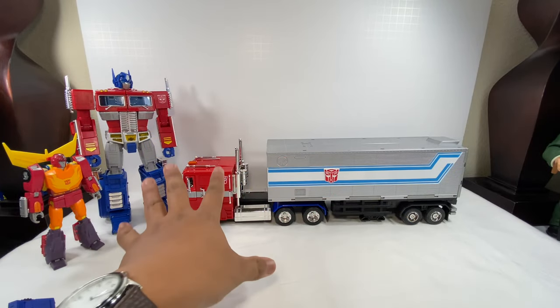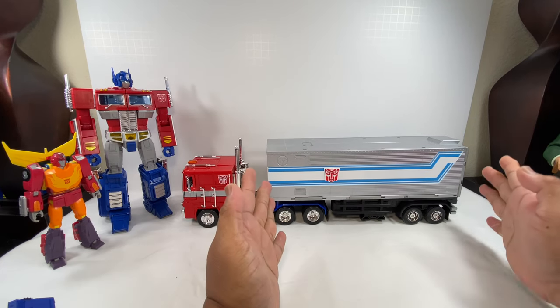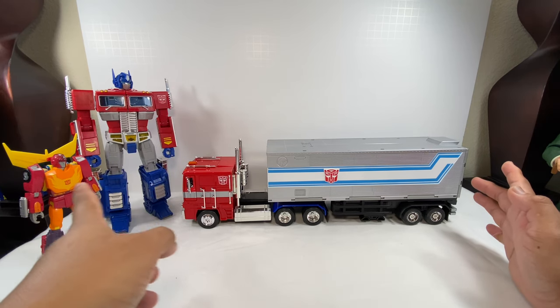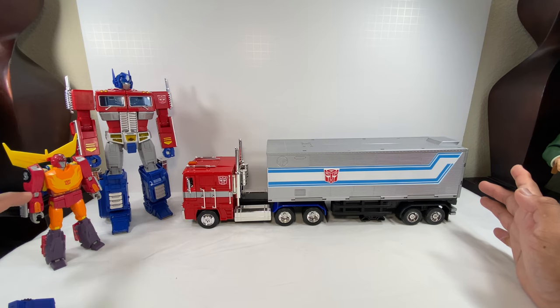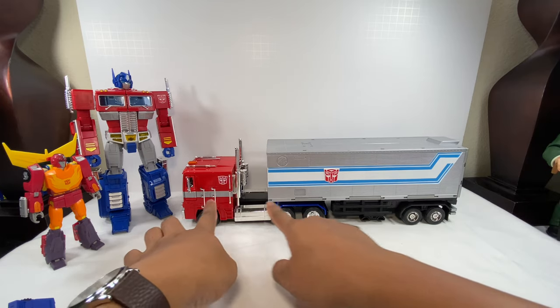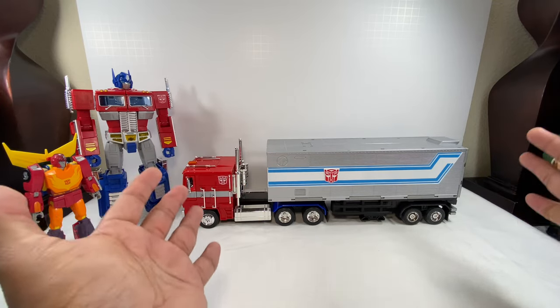Optimus Prime is really the big boy of the Autobot gang. Here is the Jada Toys Optimus Prime truck — the '86 truck — paired with the MP10 trailer, the MP10 Optimus Prime, and the Transformers Studio Series Hot Rod, just recently released. Just a quick note: if you didn't buy this Hot Rod figure, you're missing a lot. If you're a Transformers '86 movie fan, you've got to have this figure. Really nice configuration — the dimensions are just a nice, proper fit.